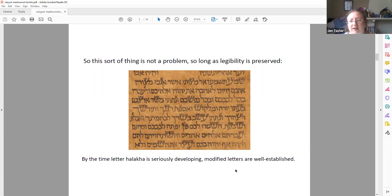By the time that letter halakha starts to develop, the modified letters such as we see here are just a thing — they're part of the landscape. So halakha develops around these guys. There's never really a question of 'oh dear, is that kosher, does the letter still have its proper form?' Because those questions didn't even exist yet at the time these variations were being developed.